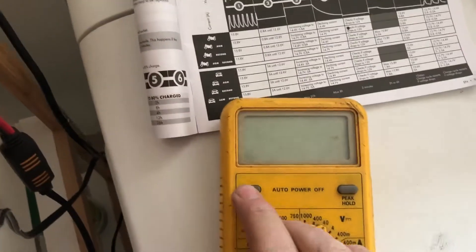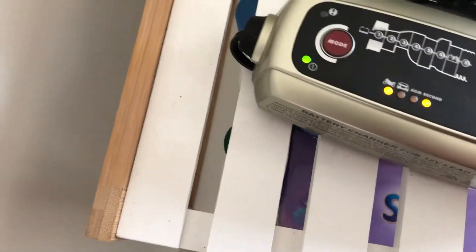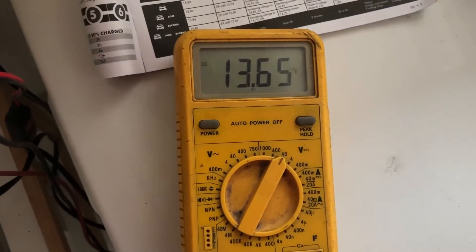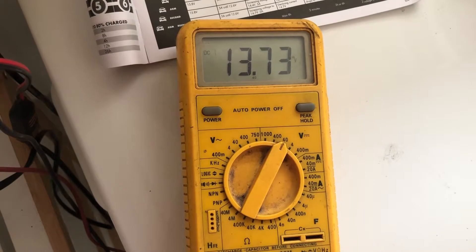Got a multimeter here again. Grab those leads, switch that on, take this off, and put that on there. Wow, look at that — we're up to 13.72 volts!